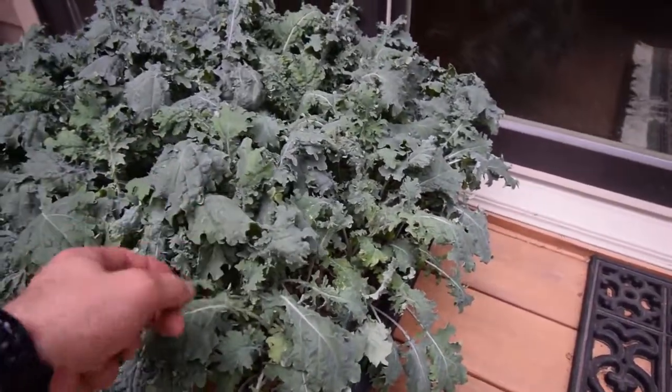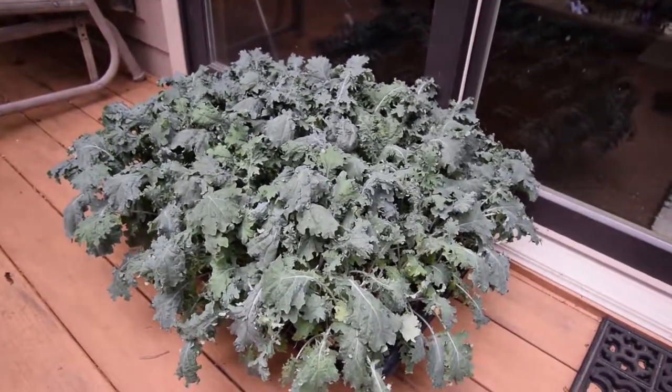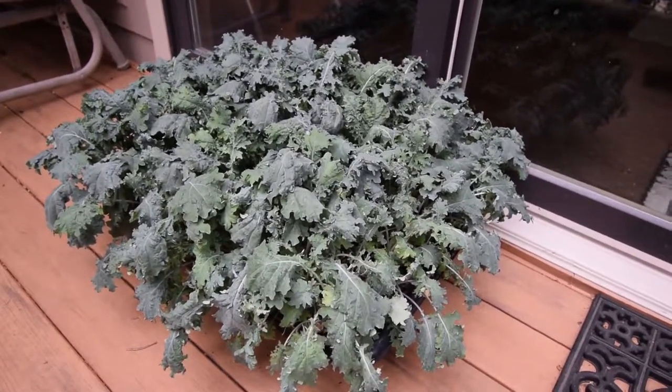It feels nice. So I'll give that a watering and that'll be ready for this week's meals. All right, well this has been Brian from P&B Homesteading — I'll talk to you guys again. Bye.